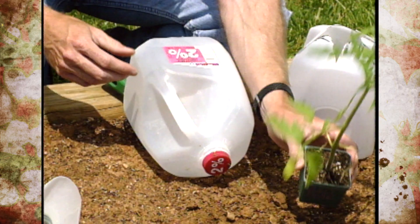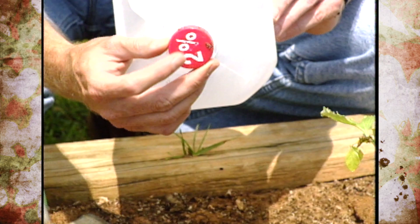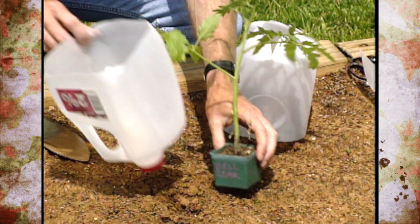Tomatoes like a lot of water, and the key to preventing blossom end rot is to keep consistent moisture throughout their growing time. If there's no drip irrigation, some gardeners cut the bottom out, leave the top on, and poke just a couple of small holes. Then next to their tomato transplant, they set it up, pour it full of water or fertilizer solution, and it seeps out as a slow drip irrigation. They just keep the reservoir filled to get water to the root system.